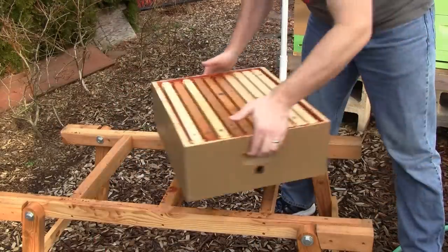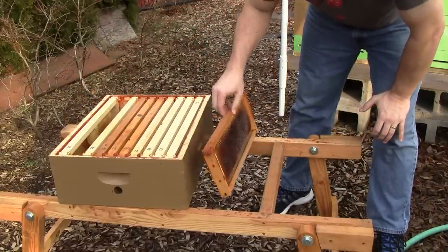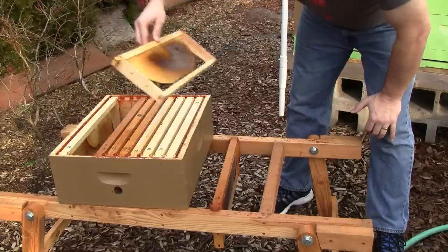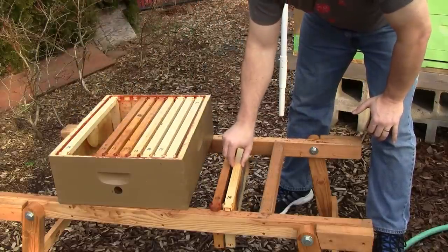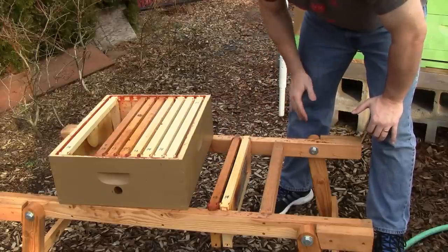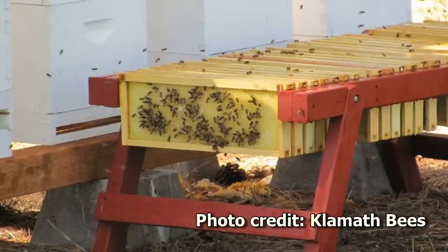This bench is great for stacking boxes on while doing an inspection. Also, the rails are spaced perfectly to be able to hang a frame in between them. Katerina mentioned that this is a good way to clean out your frames when you extract the honey and want to let the bees clean off the excess honey — just hang them on the bench out in the yard and let the bees rob the honey off the frames and clean them up.